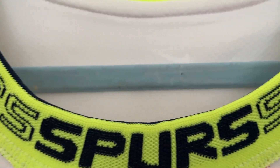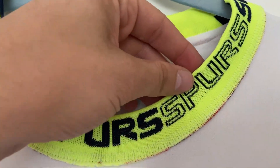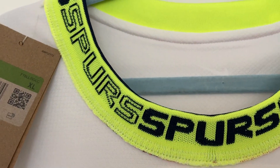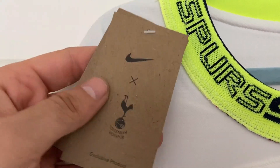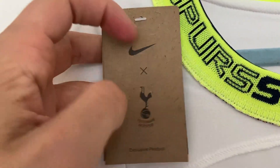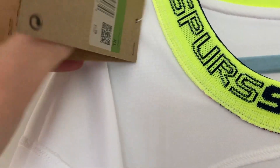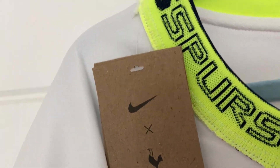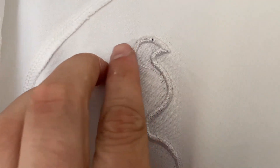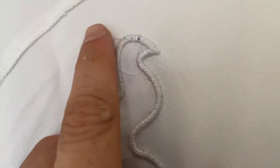Now on the inside of the shirt, looking at the collar line. We can now see the 'Spurs Spurs Spurs' text better — I think it looks better from the inside than the outside. You do have some tags: Nike Tottenham exclusive product, Dri-FIT, and a third one at the back which says 'Move to Zero.' Size-wise this is an XL but as it's a DHgate shirt it's going to fit more like a large. Moving down, we have the Tottenham badge and some loose stitching — some additional thread that'll be easily sorted with a pair of scissors, so nothing to worry about.